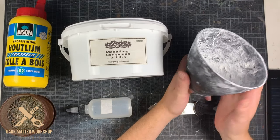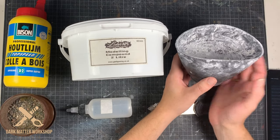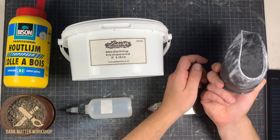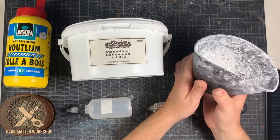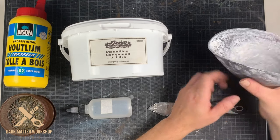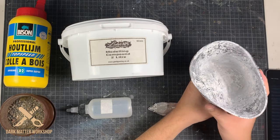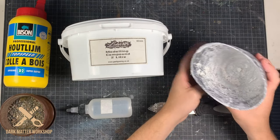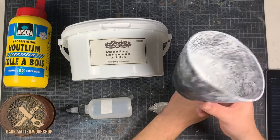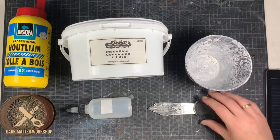I've seen people talk about how you have to use glass containers to work with plaster materials — that's nonsense in my opinion. These are really cheap and really handy to work with. As you can see you can bend them when you pour stuff. For cleaning, just press it together and everything comes loose from the side. I paid like 2 euros, about 2 dollars and a half, so I would say get it.